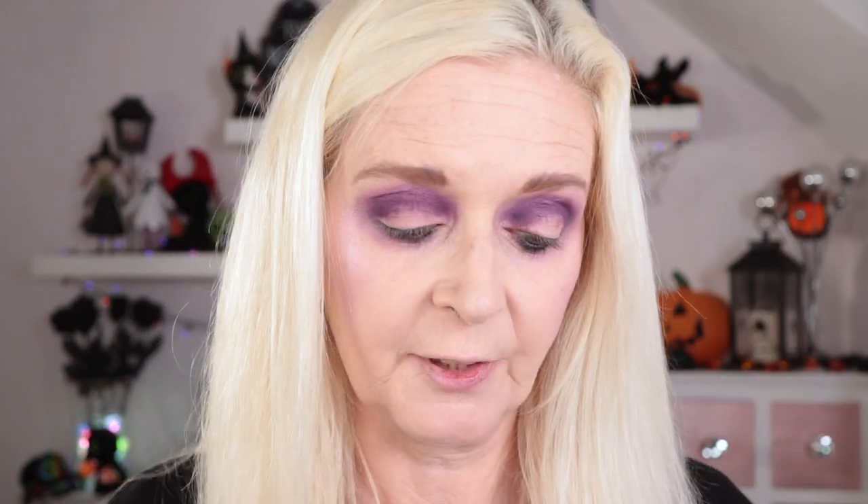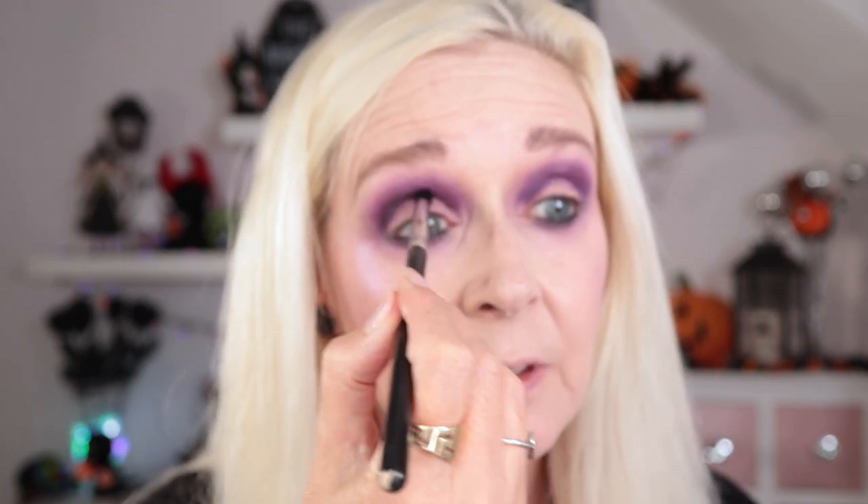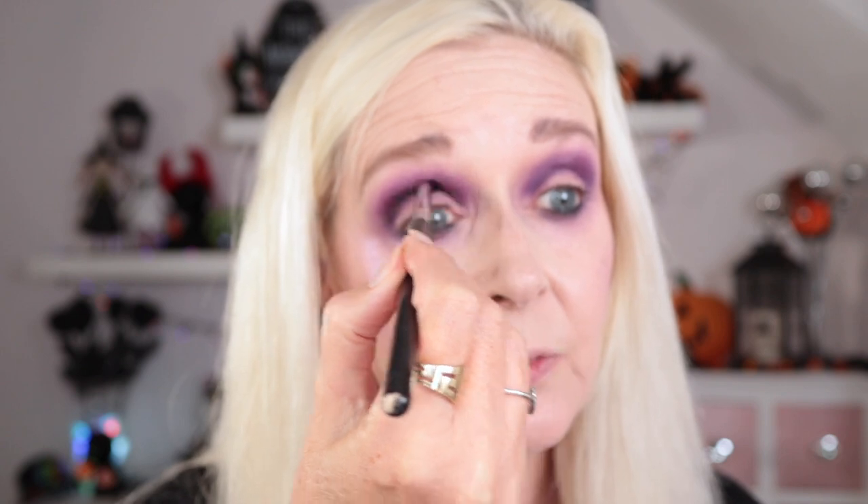Now I want to use the black — Dark Matter, the black matte — to really intensify in the crease. It's got a fair bit of kick up in the pan so I'm really tapping that off. I'm taking that deep into the crease from inner to outer. I'm using a Sigma E45 because it's tapered — it makes it a lot easier to really get into that crease. I love that black. No fallout from it, and as long as you tap your brush off it's fine. It's super super black and it's layering really nicely over that purple.